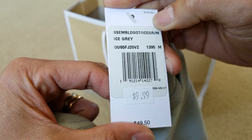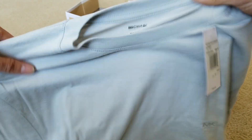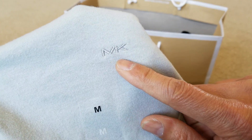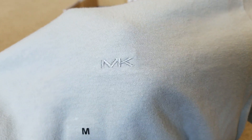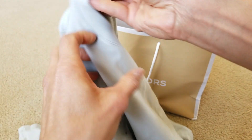Here is the barcode with the description and everything. And then you have this Michael Kors stitching right here — pretty small though, but still, you cannot get this anywhere for less than $6.